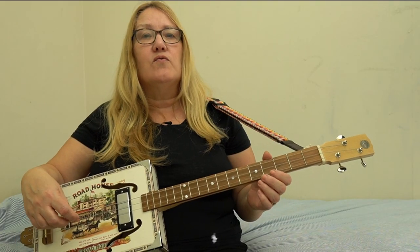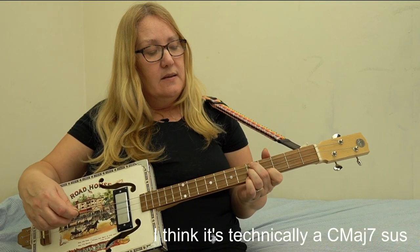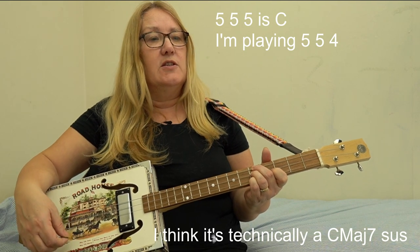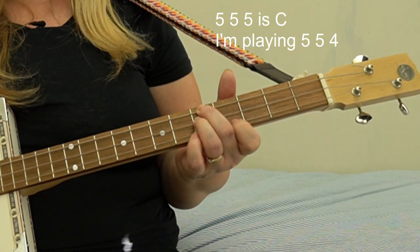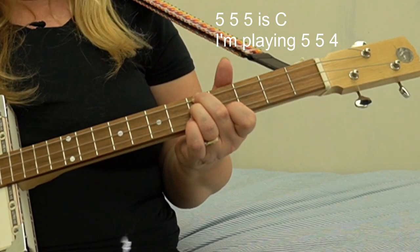I'm also playing a different chord right at the end — a C seventh. So instead of having all my fingers across the fifth fret, which is a C chord, I'm dropping that top C down one. It just sounds quite nice, I think.